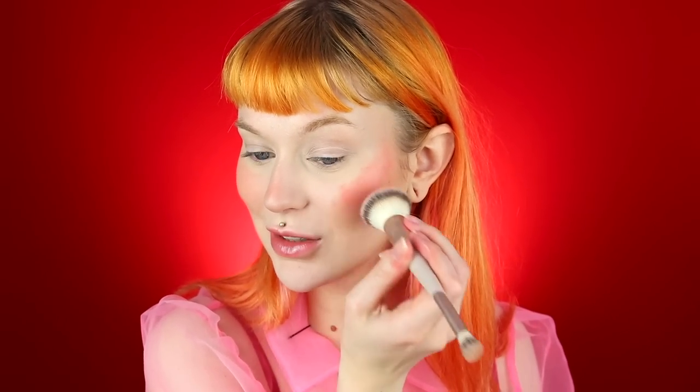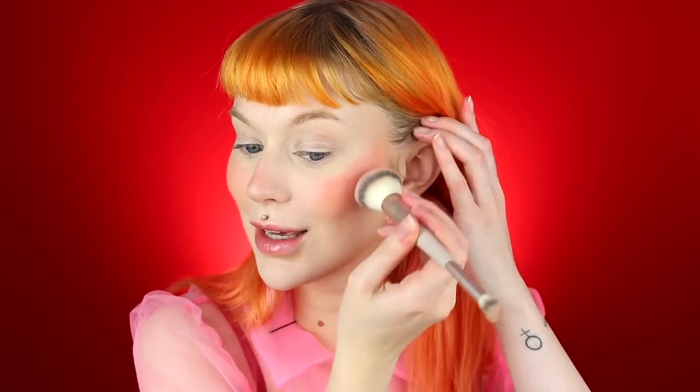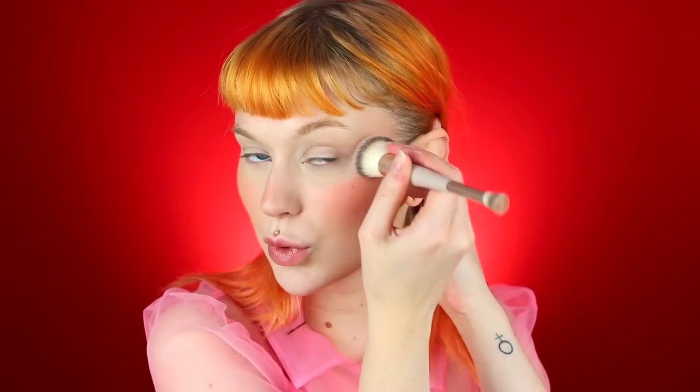Underneath my lip and on my cheeks I'm using what I think is the best product of 2020 — Rare Beauty's blush in Bliss. I am running out of it and it stresses me out because I cannot buy it in Sweden. I use so much of it every single time I do my makeup. If you guys live in a country where Rare Beauty is available, please try it out — it's the best thing ever and I want you guys to have the joy of using this.